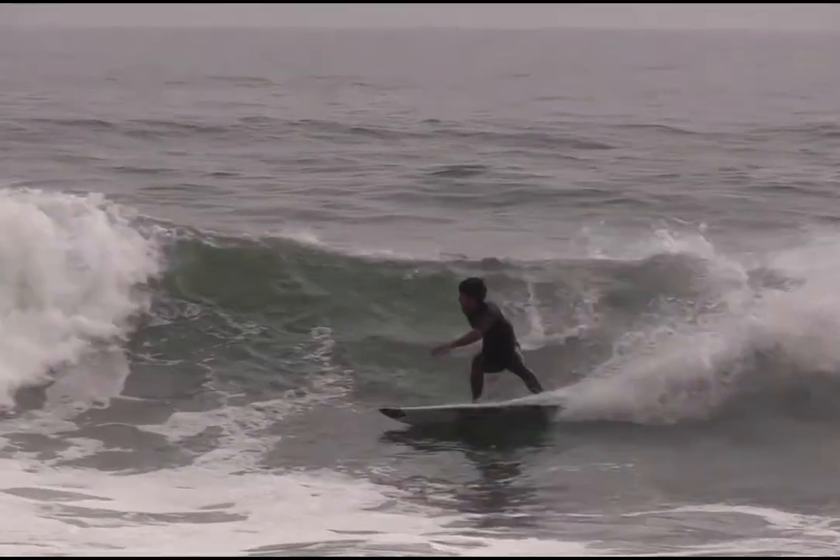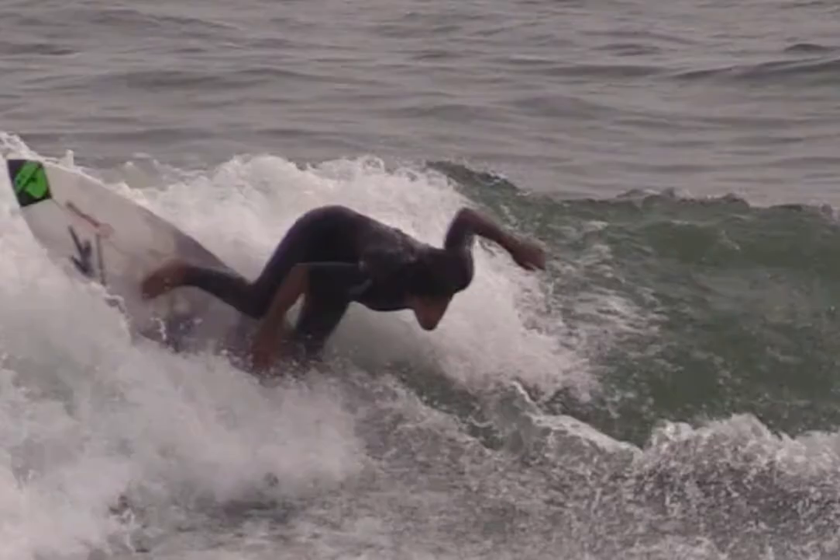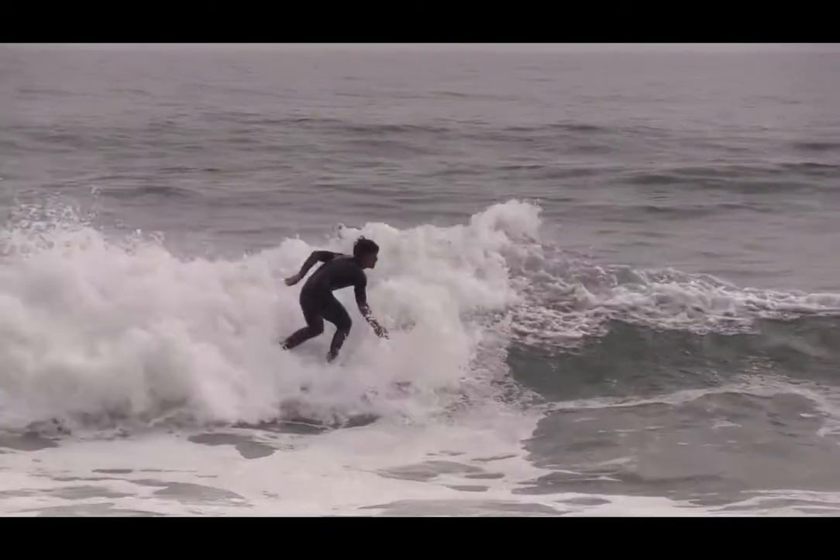Before hitting the foam, twist your head and shoulders away from the lip to begin the turning process. Compress low over the surfboard stringer to maintain balance.